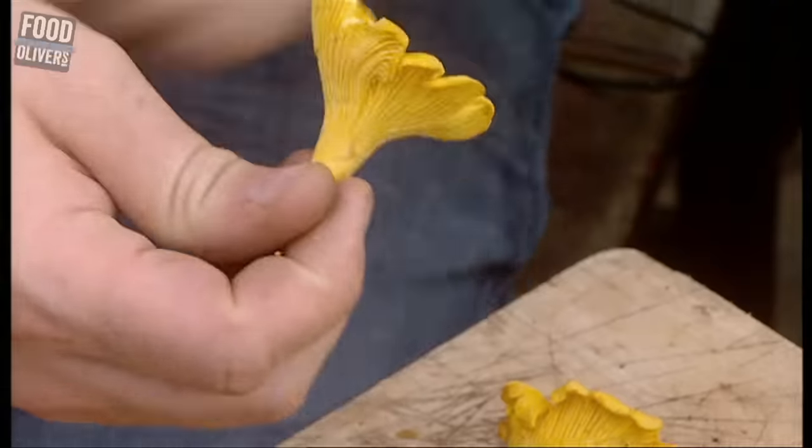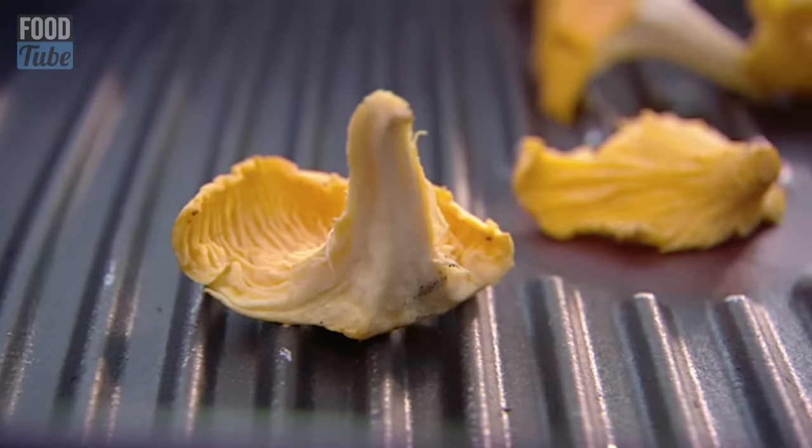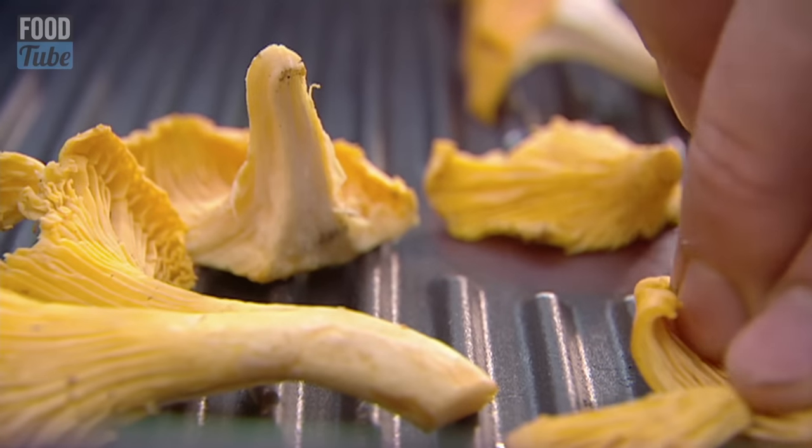While that's just finishing off, here I've got some lovely wild mushrooms — I've got the girolle, pied de mouton, chanterelle. With the mushrooms, what I want to do is put them dry in and around this screaming hot griddle pan.